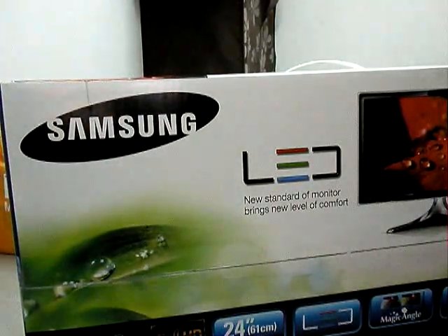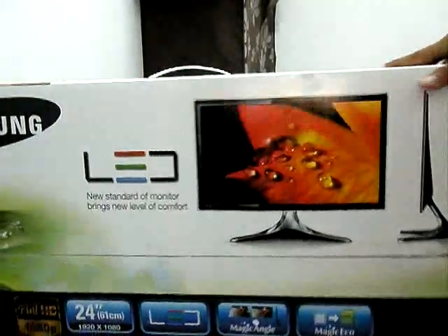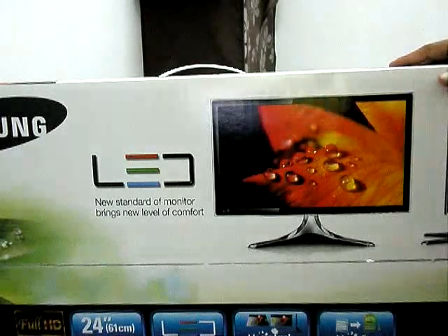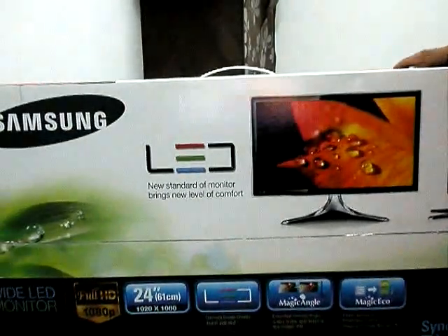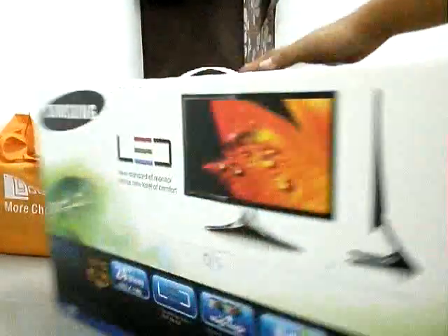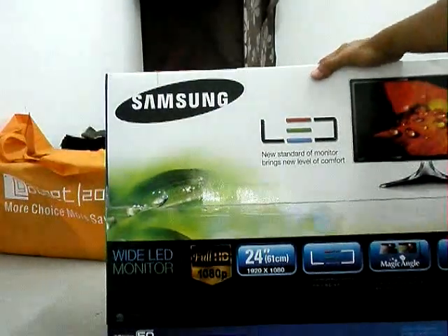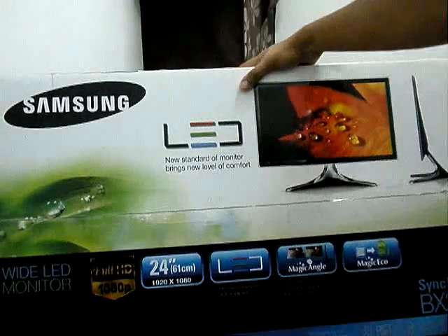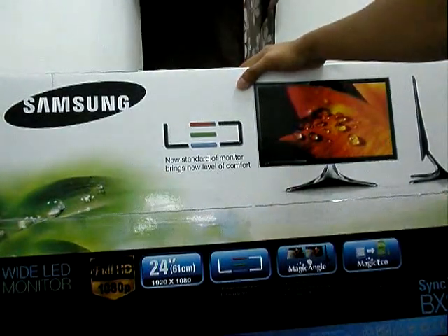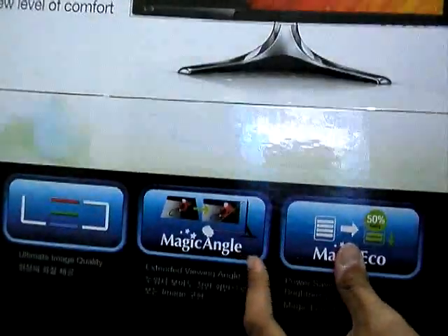Hello guys, today I'm going to do an unboxing video about my new LED monitor, 24 inch from Samsung. I just picked it up today to replace my old monitor. On the box: white LED monitor, Full HD 1080p, 24 inch, 61cm, 1920x1080 resolution. LED, Magic Angle and Magic Eco.